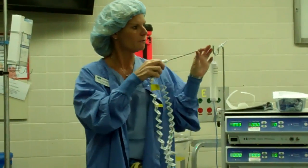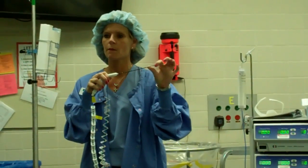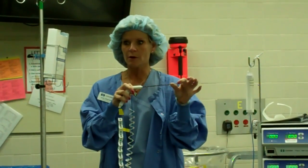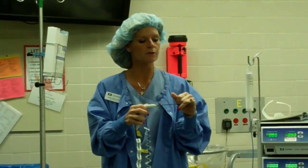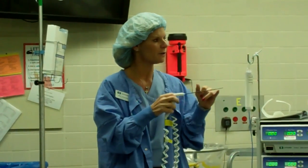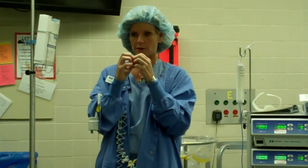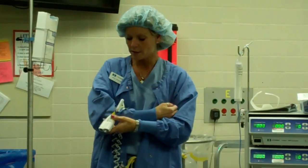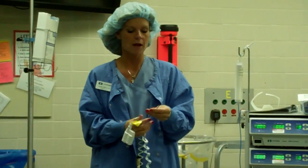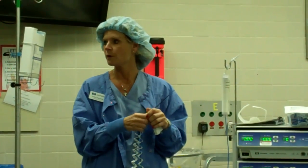This green section here is called your active tip — that's the hottest part. The rest of the antenna will still get warm, but this is really where you're cooking. There's a little red mark in the center which indicates where that energy starts. The energy starts in the center and radiates out, creating that zone of heating. Ideally, Dr. Cheng wants that little red marker in the center of the tumor — that's what he's aiming for.